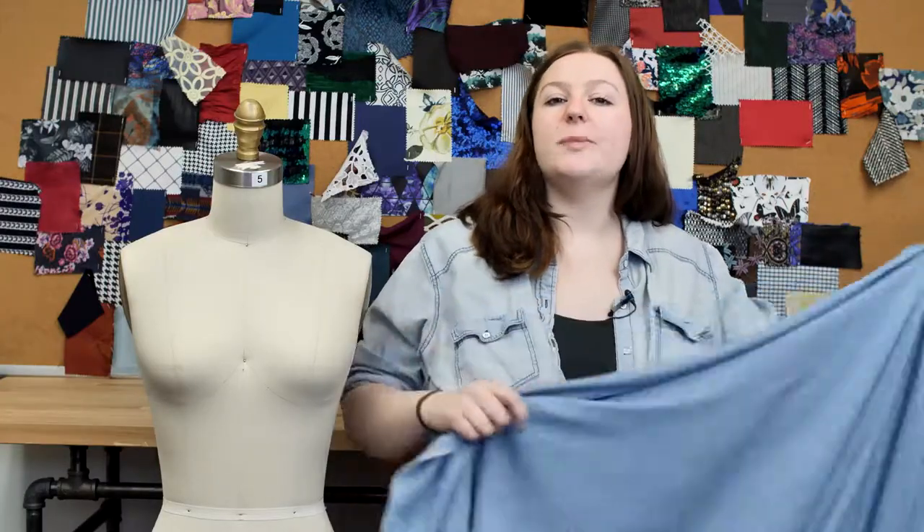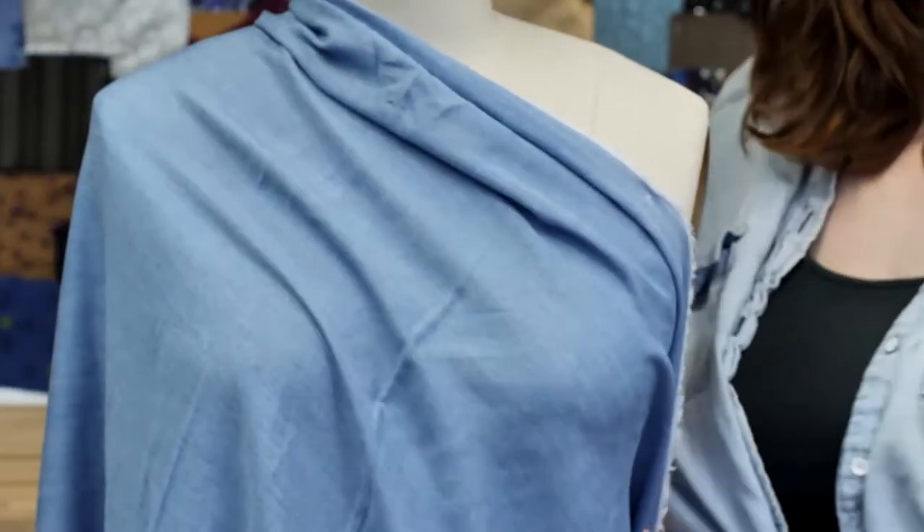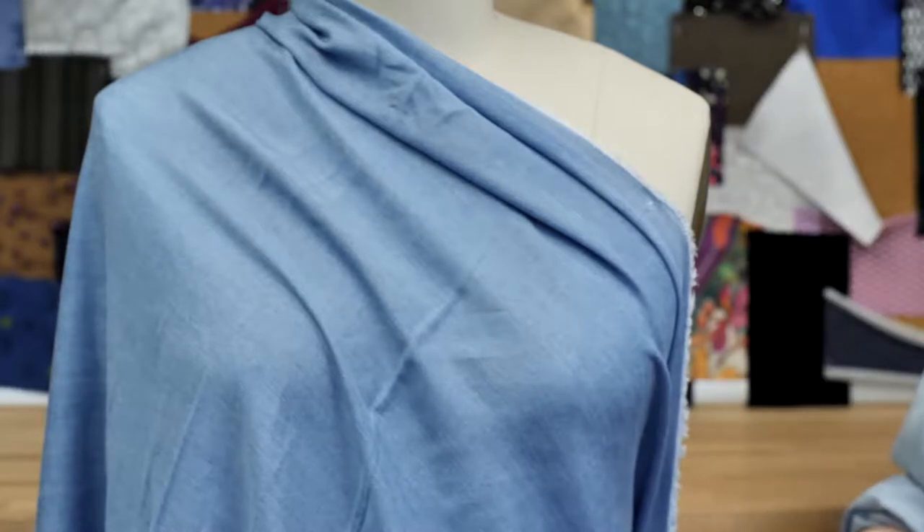This product has a relaxed bouncy drape and it's so lovely. I would want to fashion it into a wrap dress with puff sleeves, lined with a lilac charmeuse, and paired with lilac Mary Janes and a simple silver necklace.